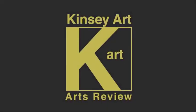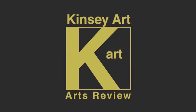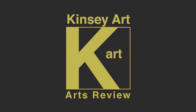Hello and welcome to the Kinsey Art Review. Today we're going all the way down to Australia to review an artist by the name of Amanda Tonkin Hill.